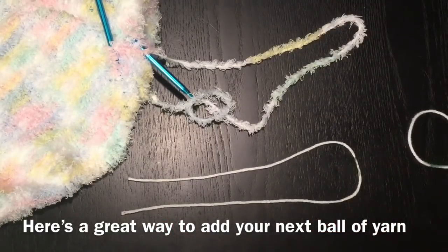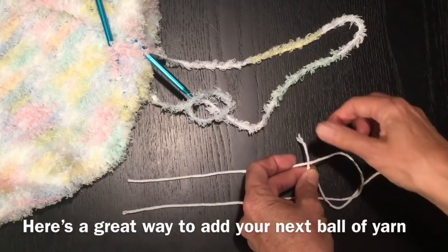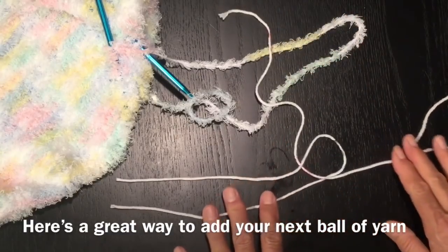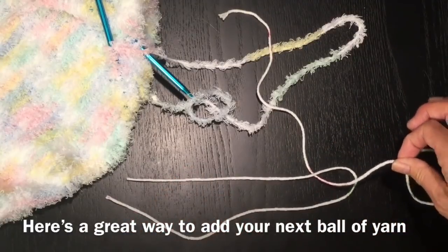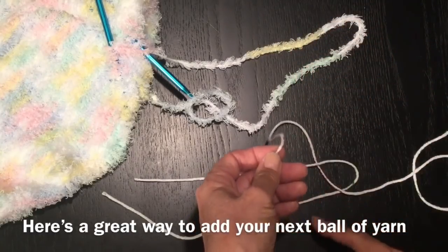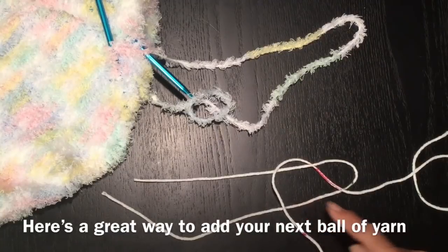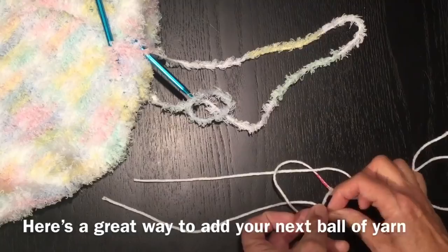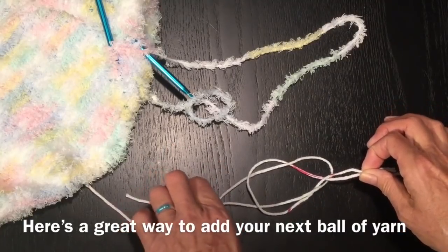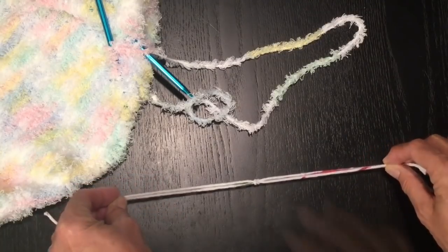So now you're going to take your new ball of yarn, you're going to come in with the end of your yarn, you're going to come into the middle of this loop, and you're going underneath. You've got your new yarn going underneath. You're going to take your new yarn, you're going to come over this portion of the loop, and over this portion of the loop, and you're going to go under like so. Now if you take these two end pieces and these two end pieces and you pull, you've now made your knot.